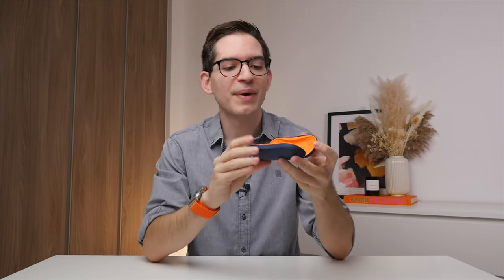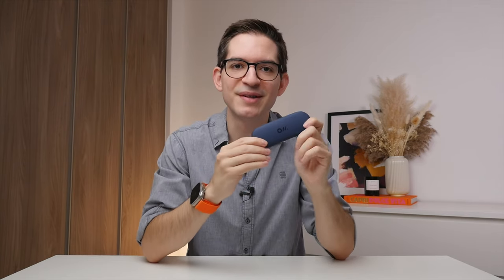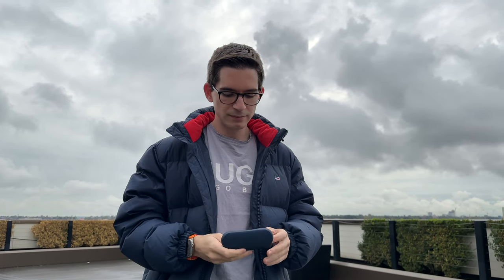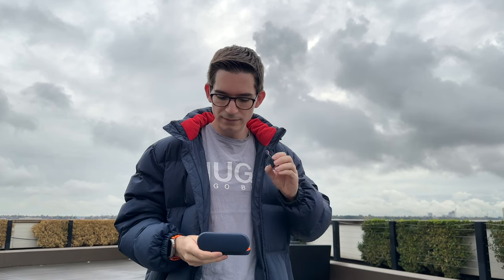What is interesting with the OWSs is the charge case doesn't actually contain a battery, so all of the power comes straight from the earbuds themselves. If you want even more power, OlaDance do also sell a charge case with a built-in battery. But with 16 hours of battery life coming just from the earbuds, this will be more than enough for most. To give you an example, I only charged them once in the past two weeks.